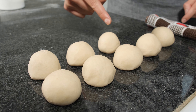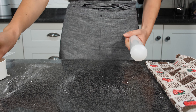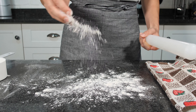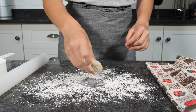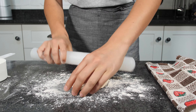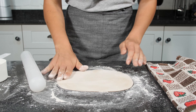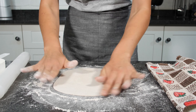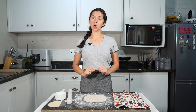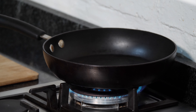We have finished rolling our balls, so we are going to make a line like this. You are going to cover them and start from the first one that you rolled and go like this until the last one. To roll the balls you are going to need a rolling pin and more flour. Add the flour to the table, add your first ball, add more flour on top and make a circle. Turn it and make a circle, add more flour, and like that our first roti is ready.